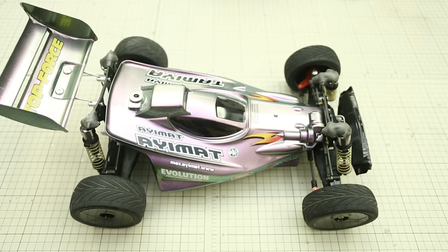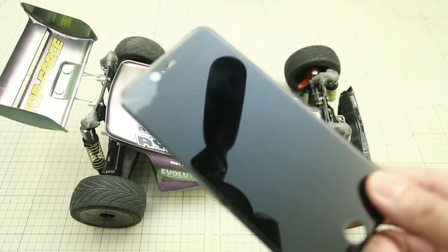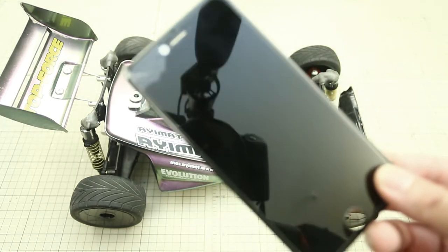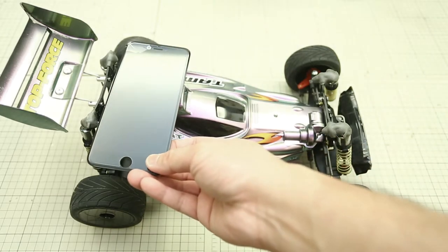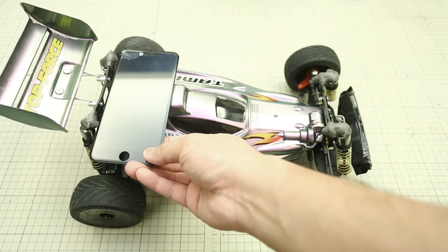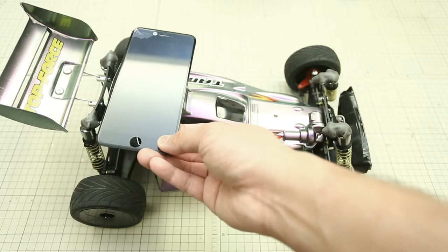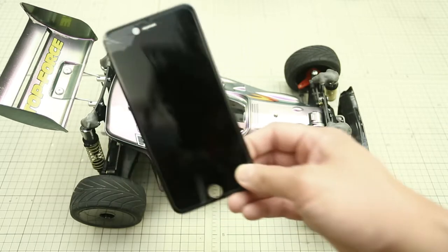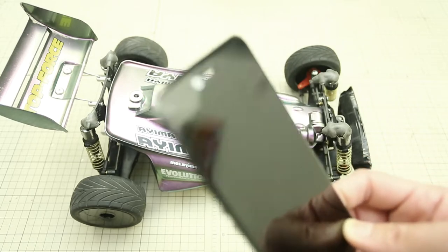If you are ever thinking about wanting to measure the top speed of your RC car, don't learn the hard way like I did. I cracked my iPhone screen because I had a GPS measuring app loaded onto my iPhone and was silly enough to cable tie it onto the back end of the Psycho Force. The car generated enough torque that it lifted up the whole front end and did a backflip.